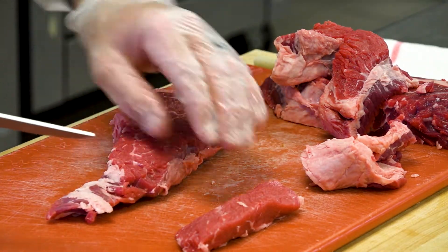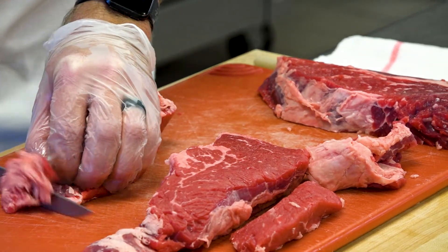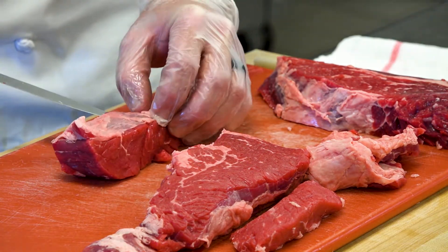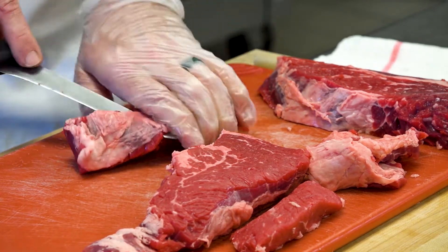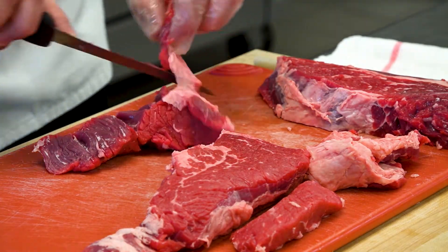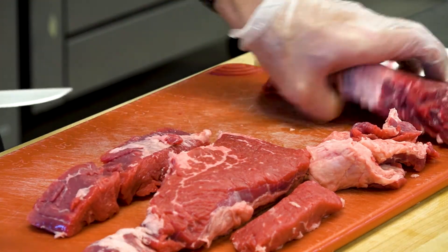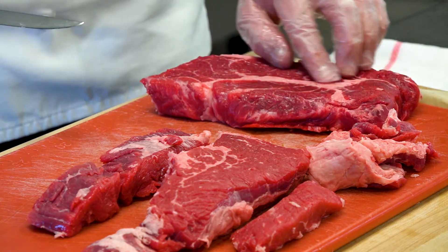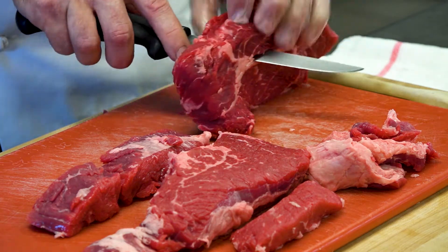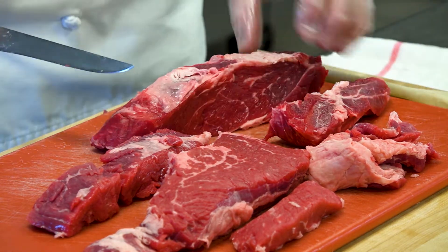That piece looks nice. There's still some fat, which is okay. This is around two and a half to three pounds, which is what this recipe is going to call for. I'm going to try to get some of this silver skin off. We still got one tough piece right here we're going to try to clean out — I'm going to stand it up and work my knife right down that lobe just like that. Now I've got my fat exposed.